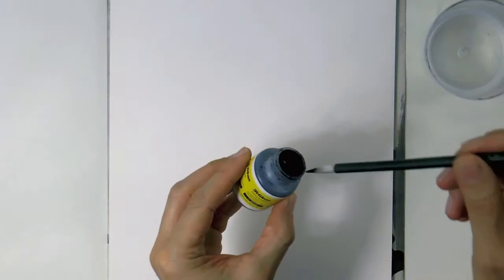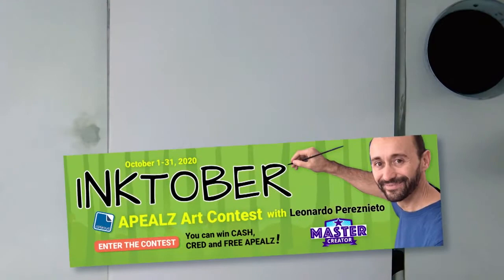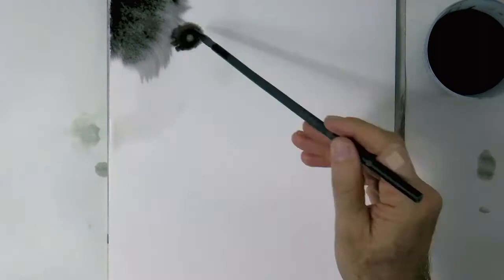We will draw with pen and ink. First we grab a little bit of Indian ink and dilute it with water. Then we will get the paper wet with fresh water. We are in Inktober, and if you are watching this video in October of 2020, you are still on time to participate in the Inktober contest held by Appeals and win money and other prizes. It is free to enter, so check it out with the link below.